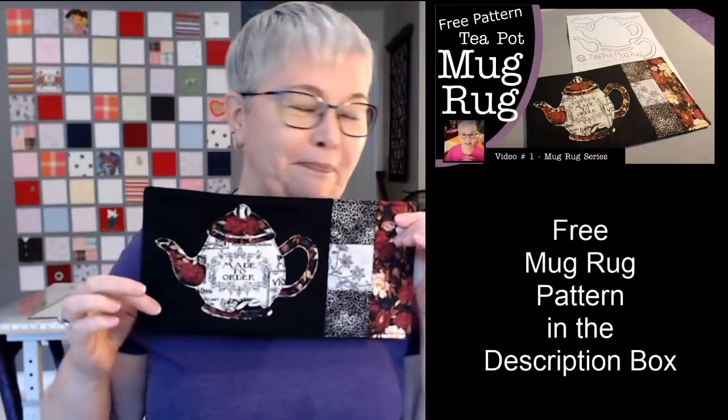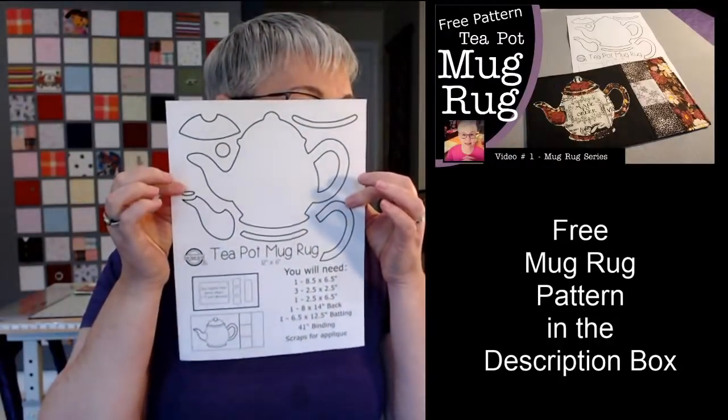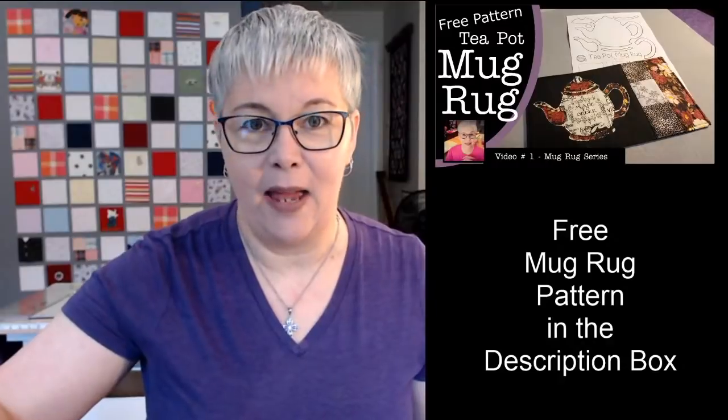If you haven't gotten the pattern, it's in the description box — it's a one-page PDF. There are no written instructions; I'm going to show you how to make it today. Just to let you know, there's probably a hundred different ways to put this together. I'll be showing you one of those ways today.